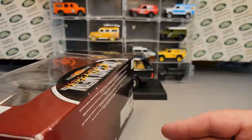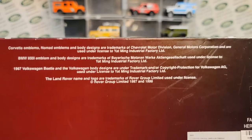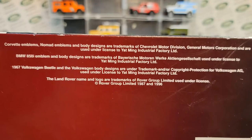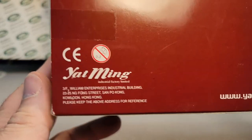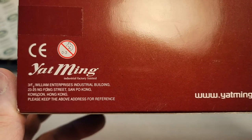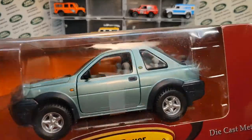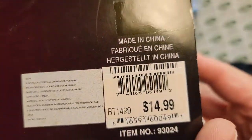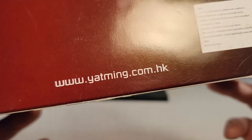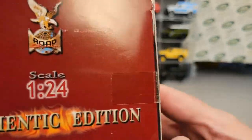Let's move around to the back, and that's when things get kind of interesting. Here are all the licensing and trademarks that they hold. Interestingly enough, Road Signatures is made by Yatming Industrial Factory Unlimited, and their headquarters — I did a little search — is in Dongzhen, China. Made in China, yes. I got this for less than $14.99, so that's pretty cool. You can try their yatming.com, though I have not tried that website.